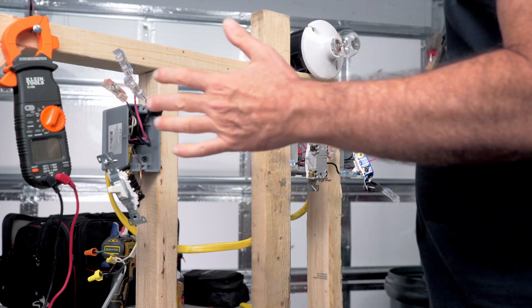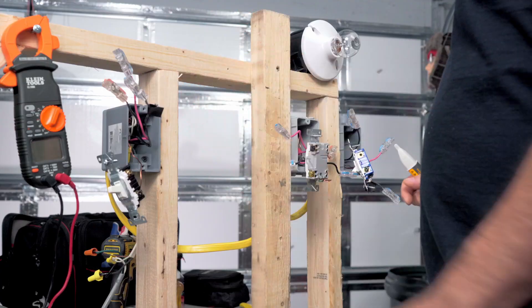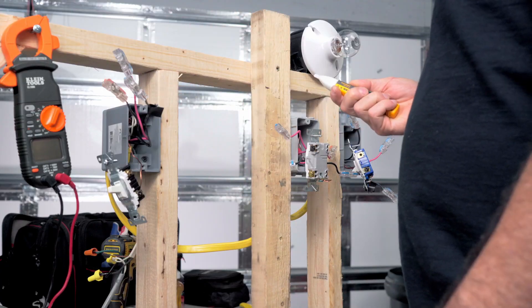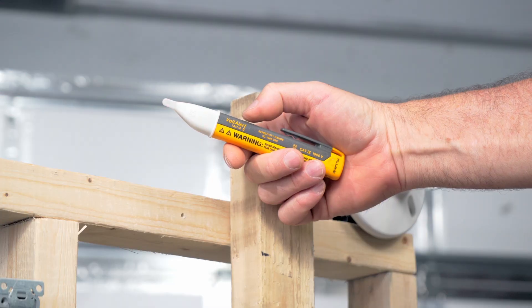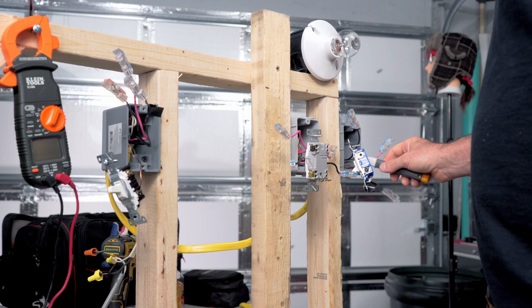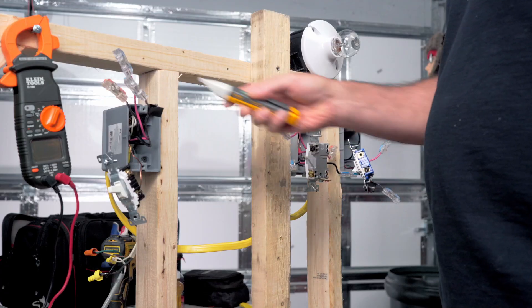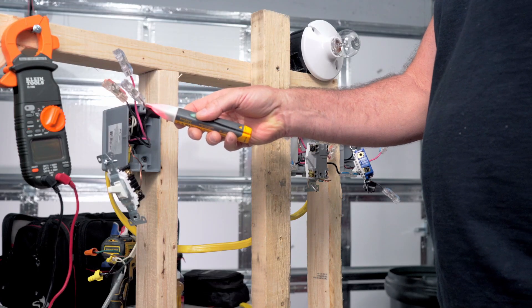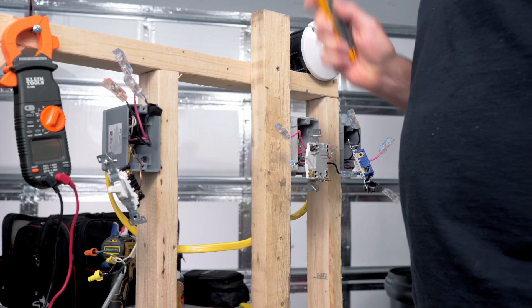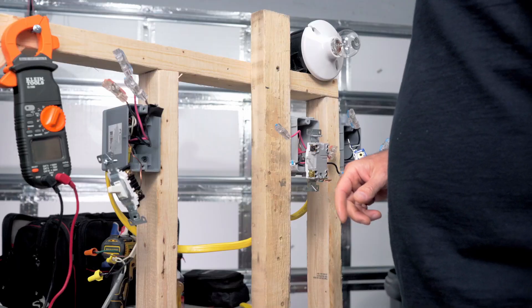What we need to do is find our feed. Which one of the switches — probably not the four-way — has got the feed in there. It's probably in one of your three-ways. I'm going to use my voltage sensor. I'll check the other three-way first — nothing there. The four-way is going to be dead. Let's check this one — here it is. That's our feed. That one is going to go to our black screw on the first three-way switch.